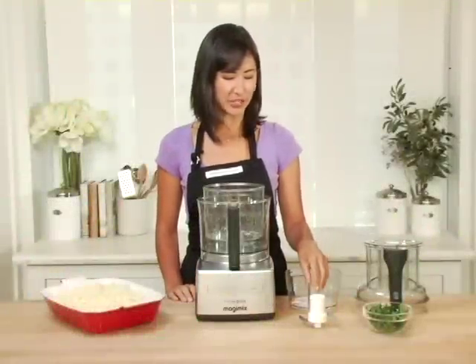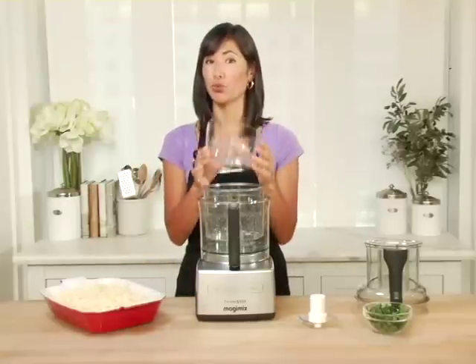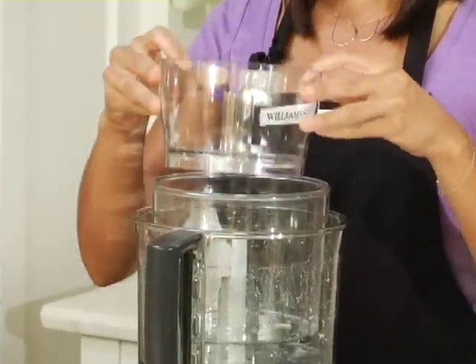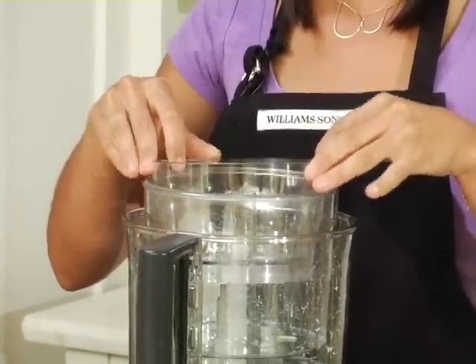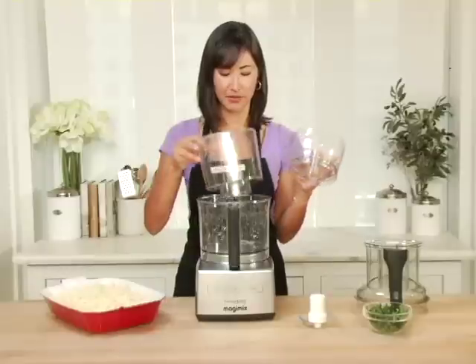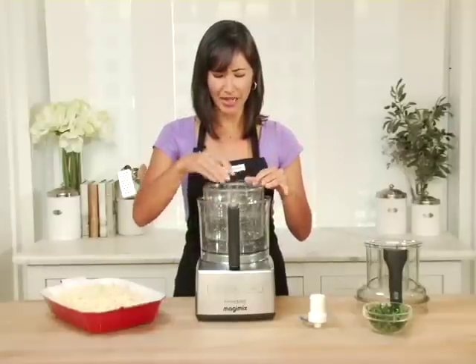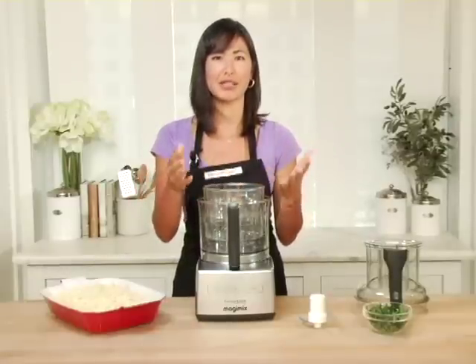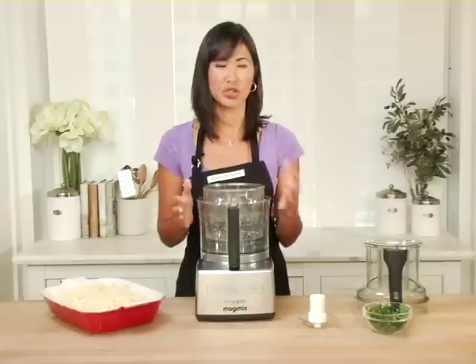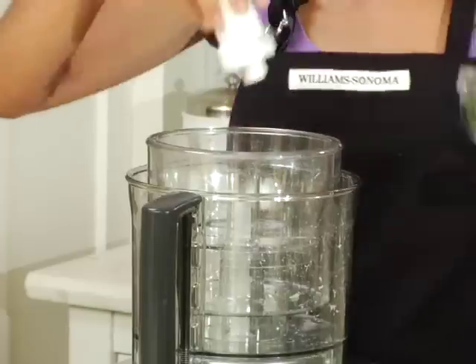The final step in my recipe is to chop some parsley to go on top of my gratin, and that's when this little bowl really comes in handy. It can either fit right inside the medium bowl, or it even works in the large bowl without the medium bowl in place — very nice versatility. This small bowl is great for smaller tasks such as making pesto, dressings, or chopping small ingredients like shallots, and it will be perfect for chopping my parsley.